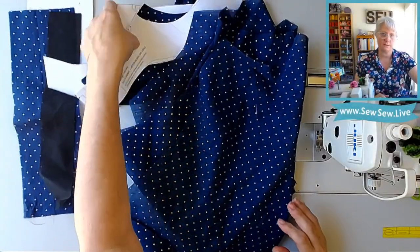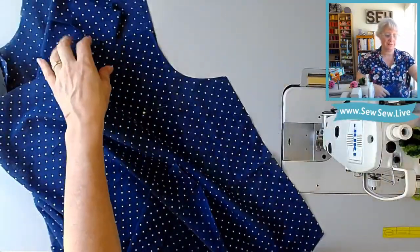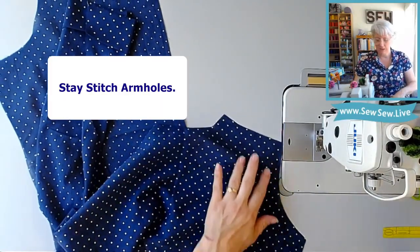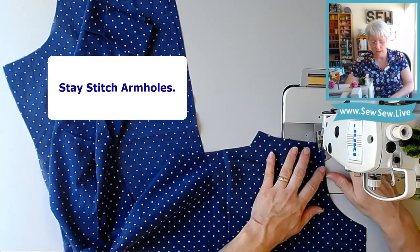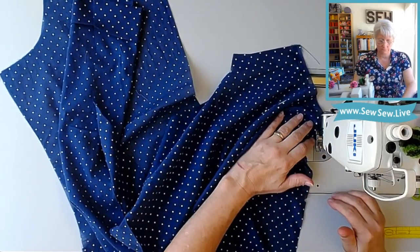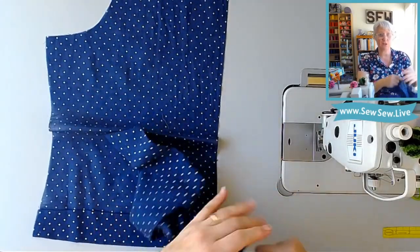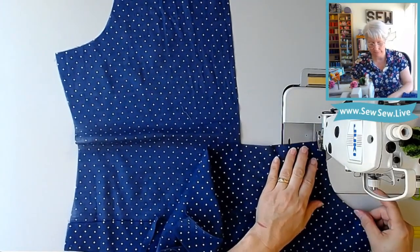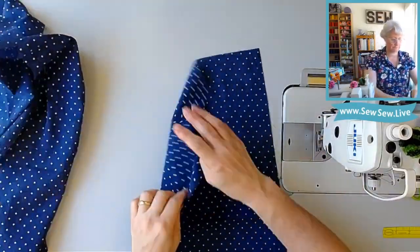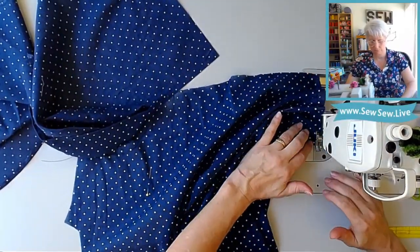Next we're going to stay stitch our armholes. This pattern has a 5/8 inch seam allowance, so you're going to stitch your armholes just inside that — keep your same stitch length, this isn't one we're going to use for gathering. I'm going to stitch at about a half inch in. This is going to help retain the shape of our armhole and prevent it from getting stretched out or losing its shape. On certain fabrics, like linen, this is pretty critical.